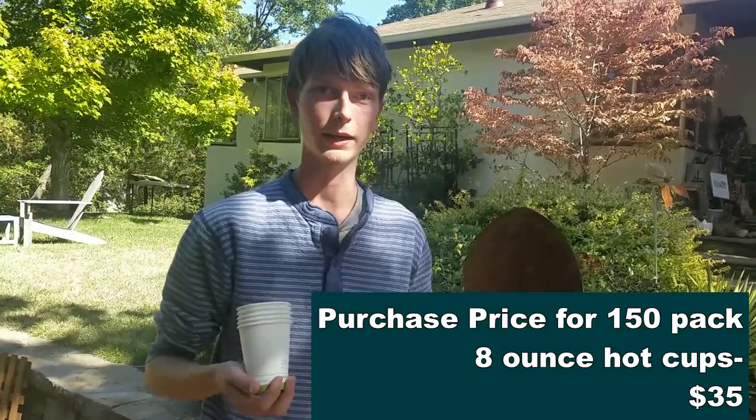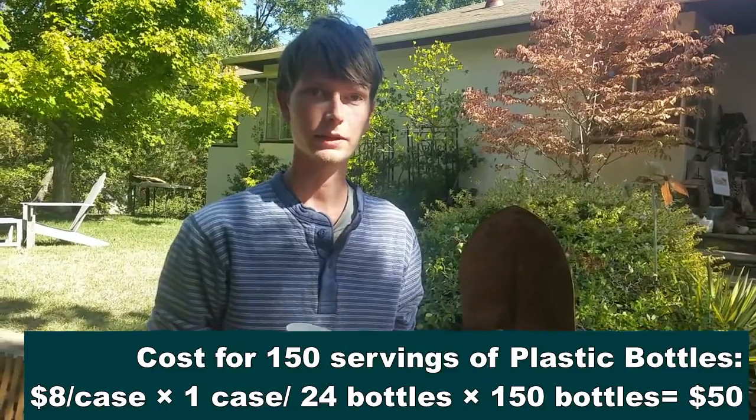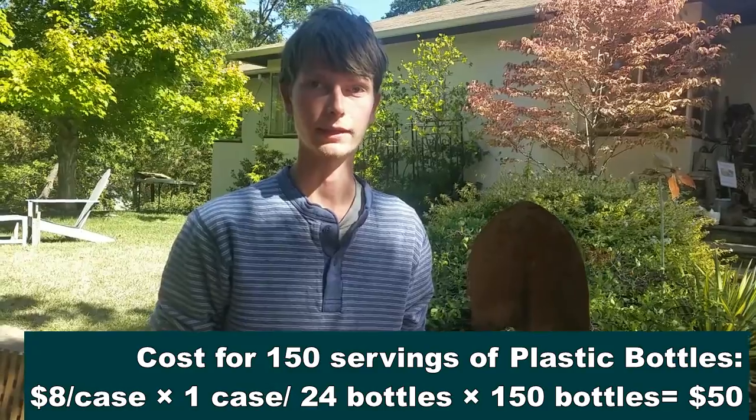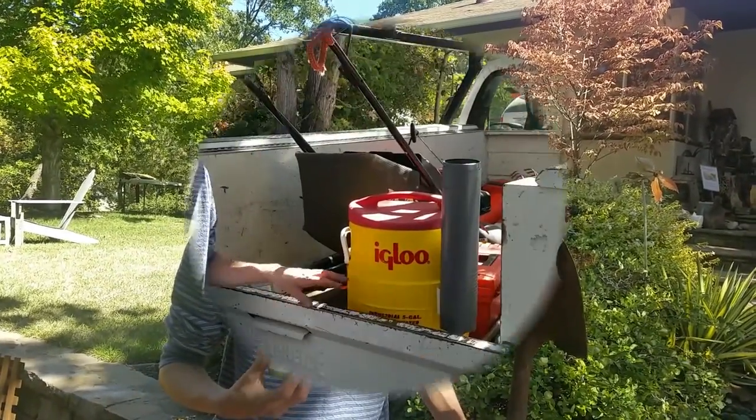They had the best customer service, they were willing to help me find the right product for my needs, and they were open and willing to talk about different concerns or questions online. That's why I decided to get these cups. It was much more economical than having to buy a case of water every day at the store, and the cost of these cups can easily recover itself within the course of a few days. That's why I think you should invest in these compostable cups.